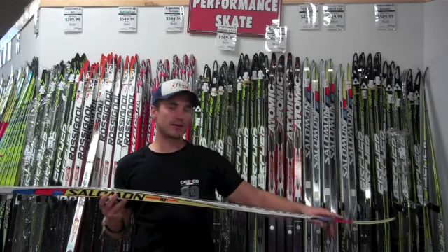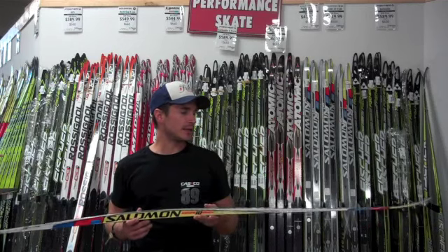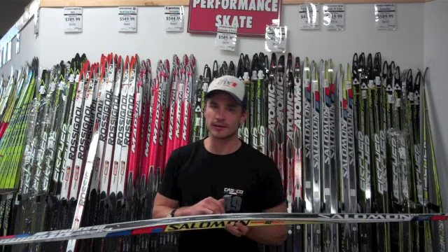This is a very lightweight ski, and it has a carbon fiber top sheet that runs tip to tail for torsional stiffness. I really like racing on the ski with a Salomon race wedge.